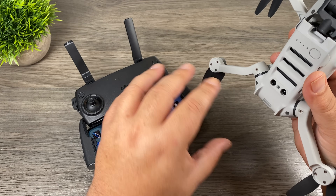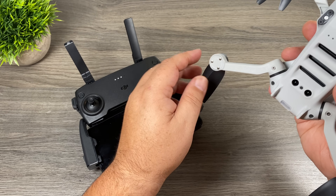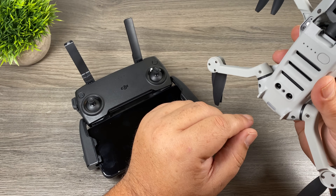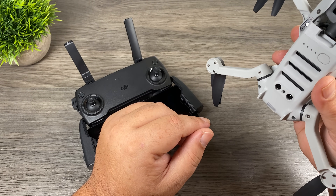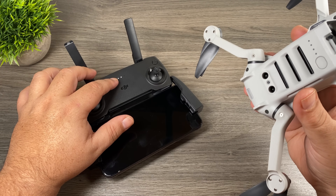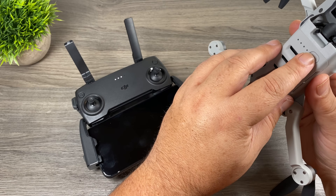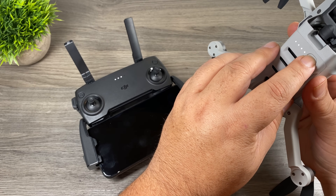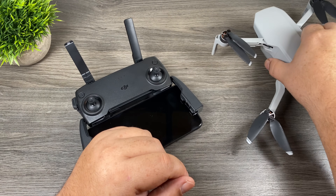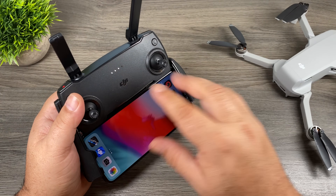To power on the aircraft we're going to do the same as the remote — a quick press and then a long press. When you power it on two things are going to happen. You're going to see these propellers move a bit and jostle — don't be alarmed, it's just doing a motor check. You're also going to hear an audible sound signifying that it's powered on. When you power it on this status light is going to be yellow and blinking. When it is connected to the remote this will be solid and that LED status light will turn green and just do a slow blink. So if you can see there it's now blinking green and these lights here are no longer blinking — that means the two are now connected.